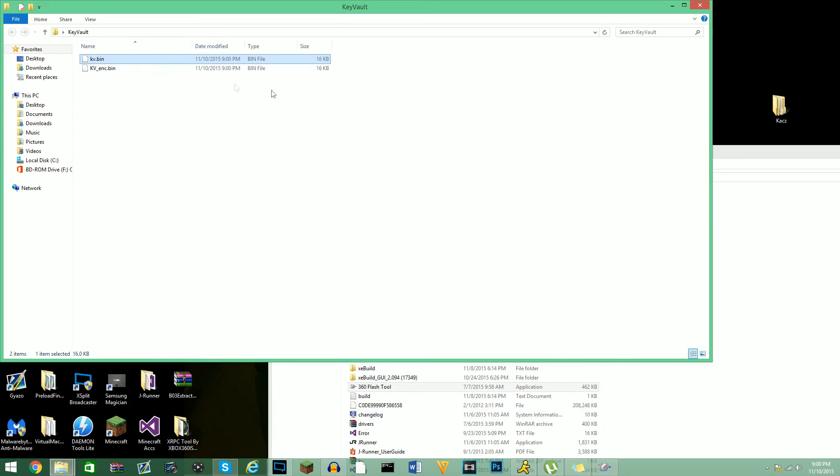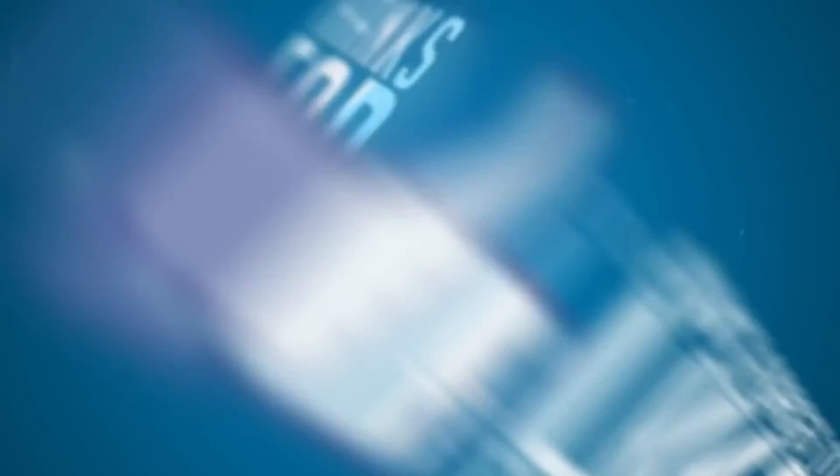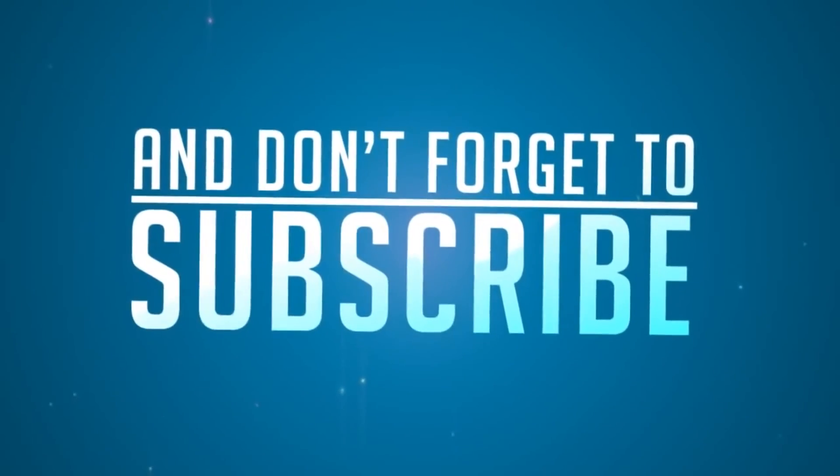And that's how to extract a KV off of a console. Thank you guys for watching, I hope you guys enjoyed it. Peace out.